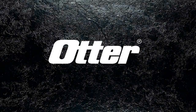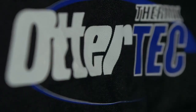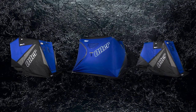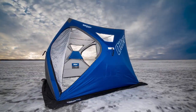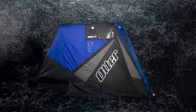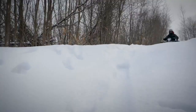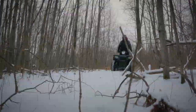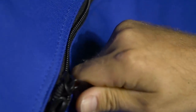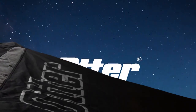Proving yet again that the best never rest, Otter introduces Otter Thermal Tech, the proprietary full thermal shelf found on every 2015 Otter shelter — beginning with the all-new XTH Hub Shelters and the all-new lightweight one-man XT Hideout, on up to the ever-popular XT and XT Pro Series shelters that have earned a near-legendary reputation for unmatched toughness and durability. At Otter, we know stopping at good enough is way overrated. This ice season, see for yourself how the best just keep getting better.